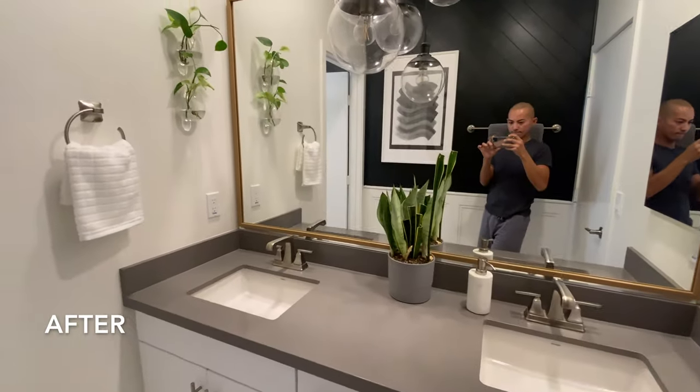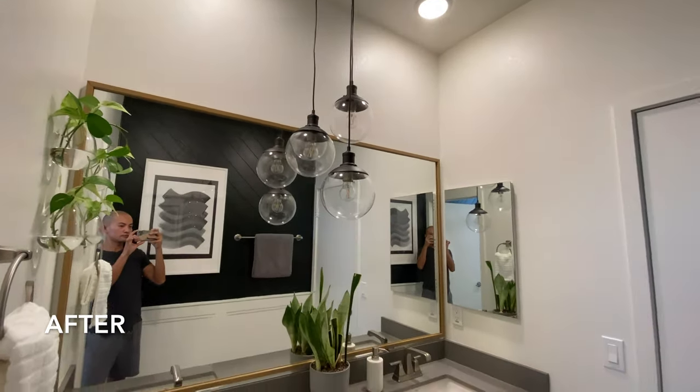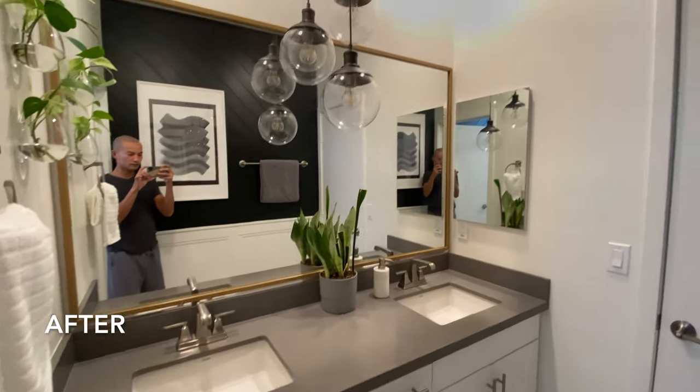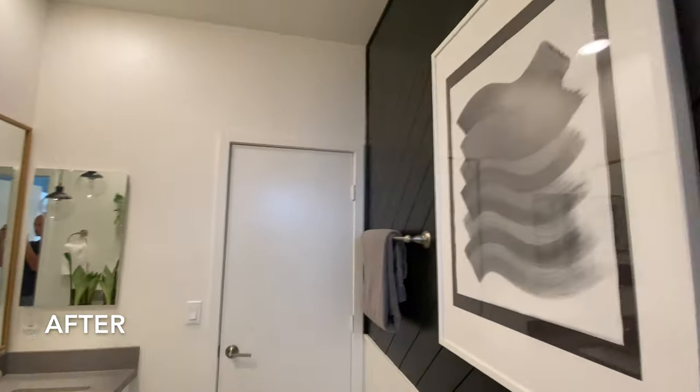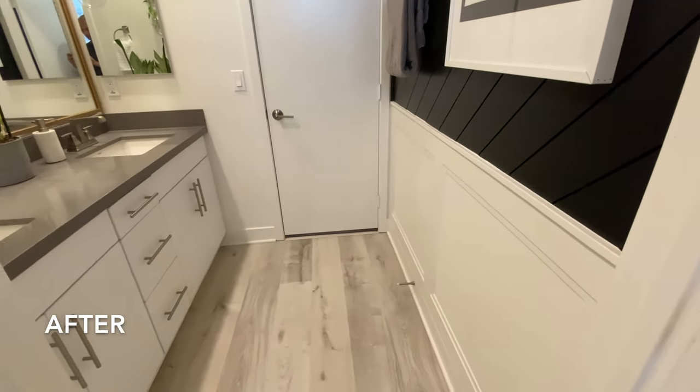And this is what it looks like after. I framed the mirror. I added in the glass bubble pendant lights. I also added in these hanging egg-shaped wall vases. I added the accent walls using a double trim method on the lower third of the wall and using diagonal shiplap on the rest of the wall.